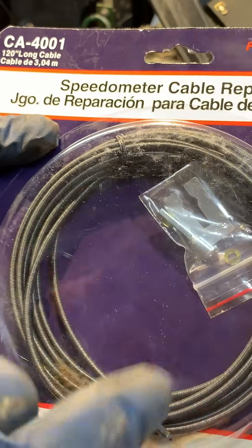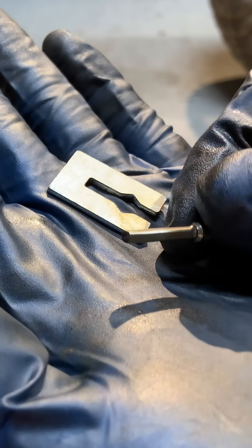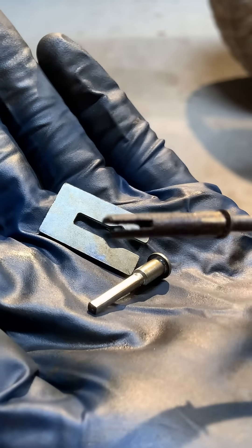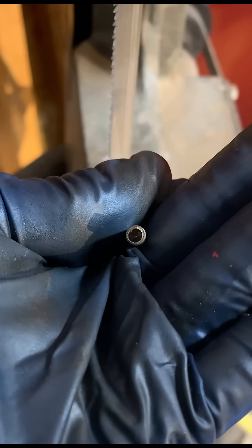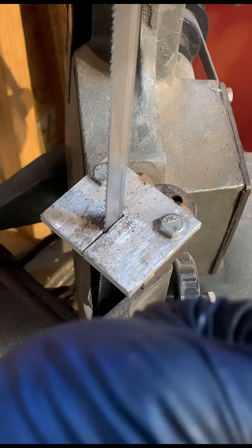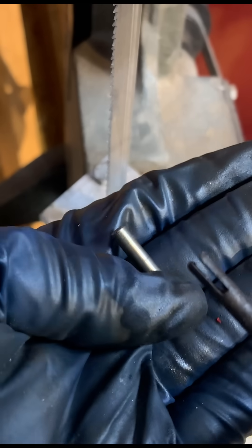It's just the inside part — the cable — that broke. This is the end that they gave me to crimp on, and this is the end I need. I'll turn this down in the lathe. There's a hole down at the bottom so we can crimp it on to the end of the wire. Just need to cut that slit in here.